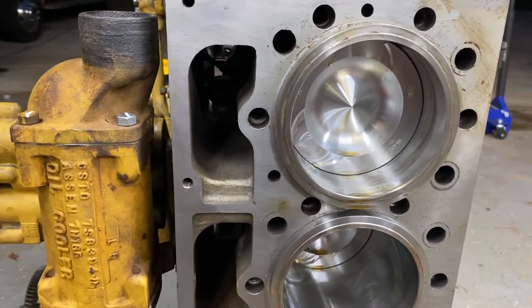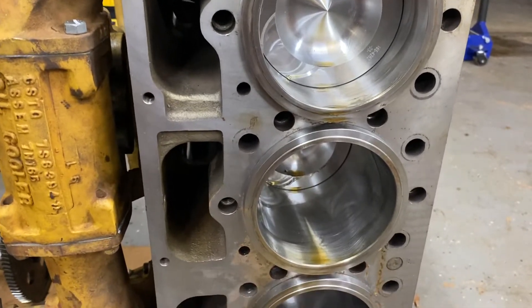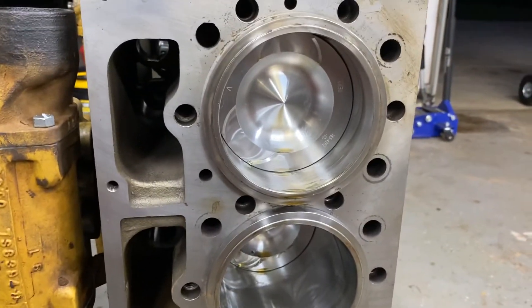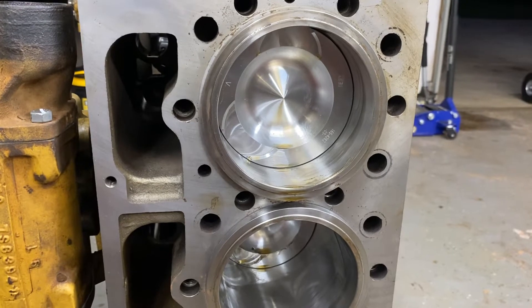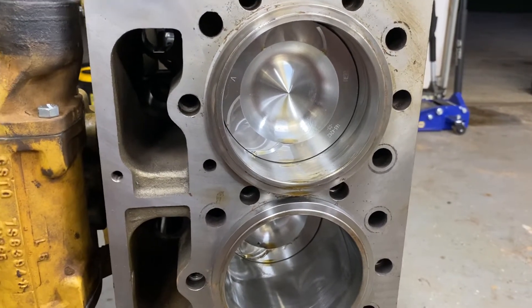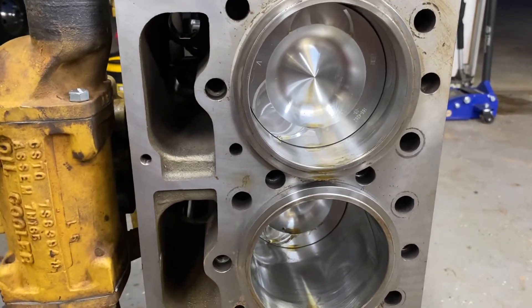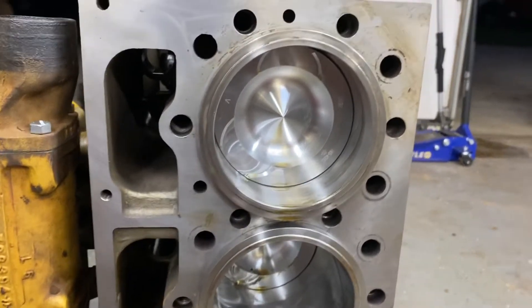Giving a little update on the 3304 for my 963. Ended up going with CAT cylinder liners and pistons — doing CAT everything: CAT bearings, pistons, liners, gaskets. You name it, it's Caterpillar.